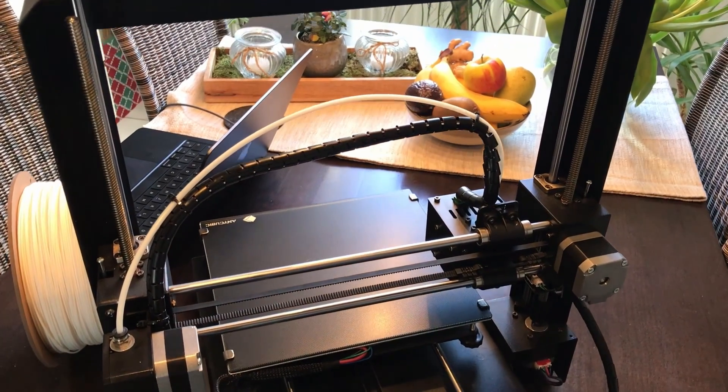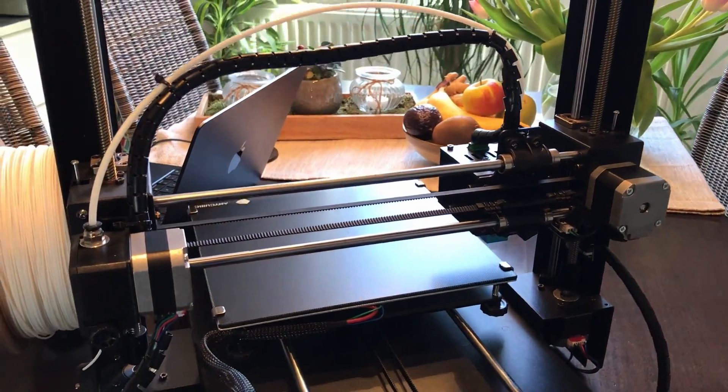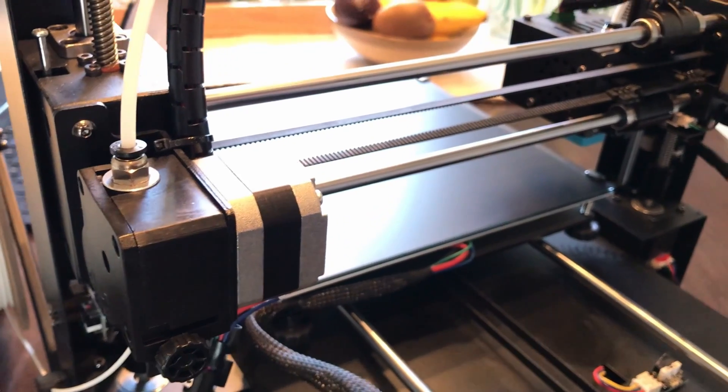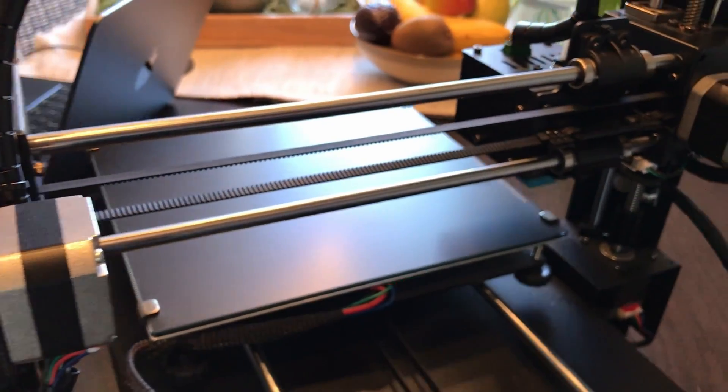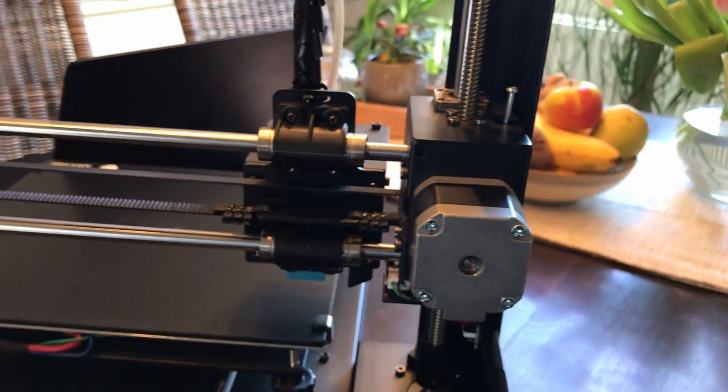What's up guys, I finally got a 3D printer and I'm super excited about this new way of making things. It's an Anycubic i3 Mega S, and what I really like about it is the fact that it's got two motors for the Z-axis. Apart from that, it's pretty similar to other entry-level models, and in this video I'm going to set it up for the first print.